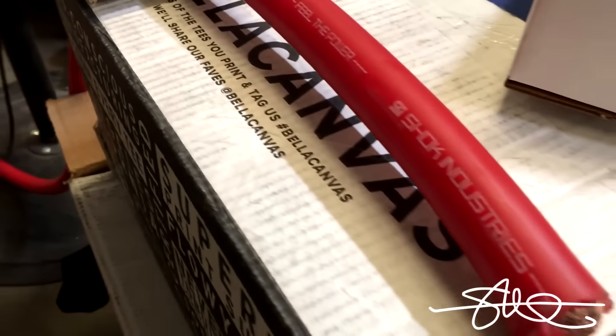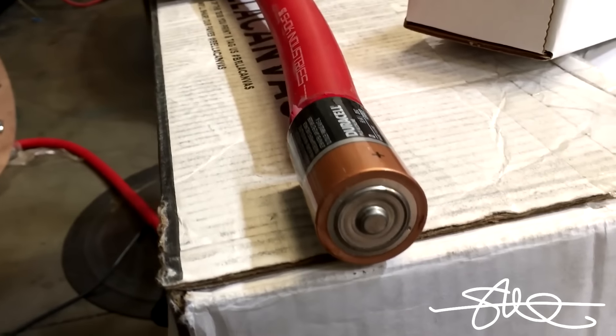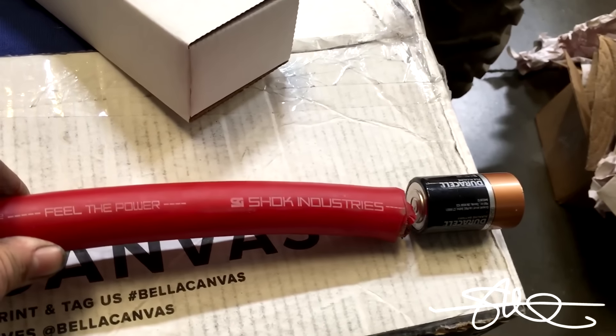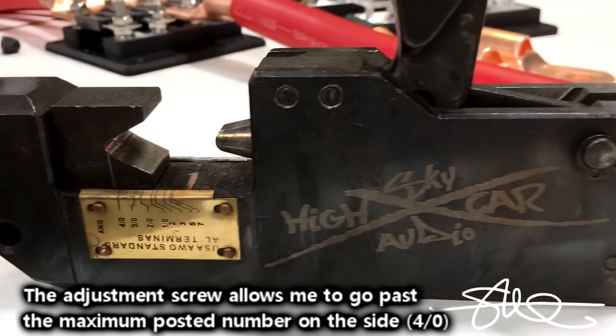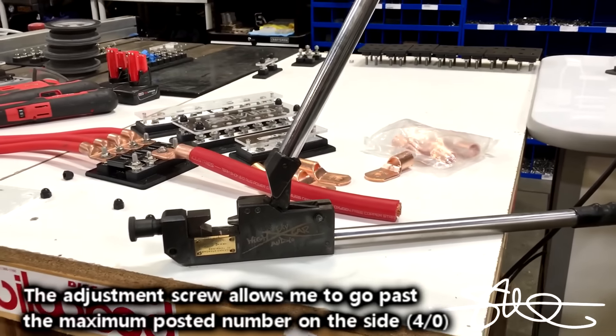To give you an idea how thick this cable really is, we got a Duracell size D battery. It's almost as thick as that. We got the sky high crimper maxed out and then some.